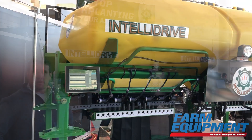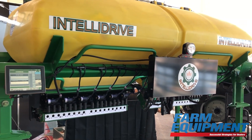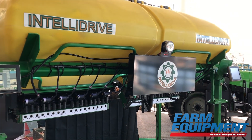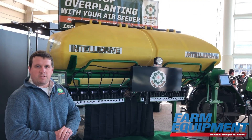This product will take a John Deere 1690 or 1990 planter from three sections to 12. It will also eliminate a ground drive transmission where you have control of electric motors doing your population and your shutoffs.